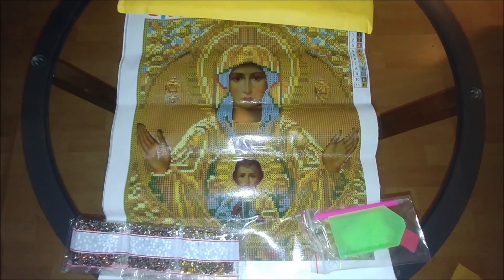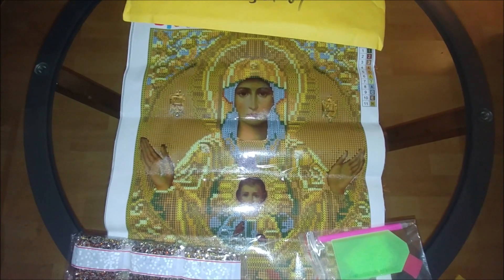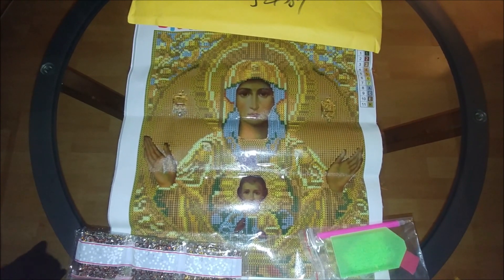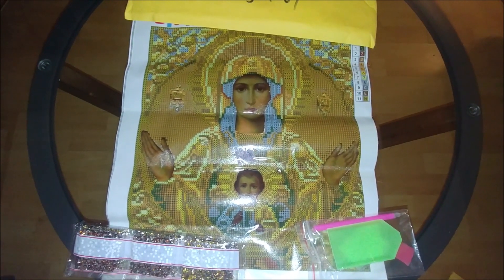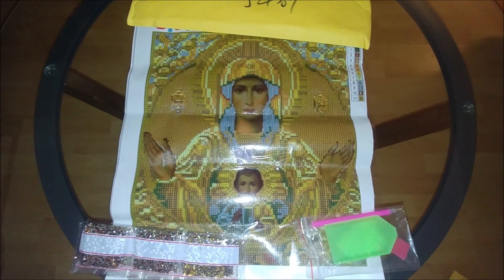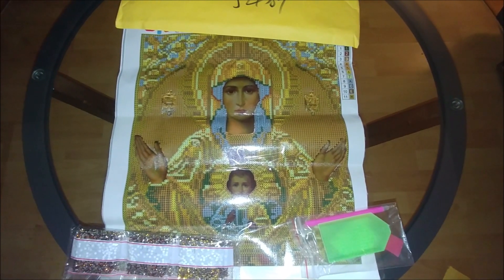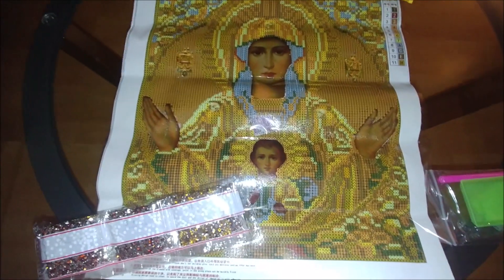This is the next kit — also an icon of Virgin Mary with Jesus Christ. I already diamond painted one of the similar icons; it's also in golden shades and turned out to be amazing with a lot of yellow and golden colors. I will insert an extract from the video to show you the completed work a little bit later. The adhesive is gold — it's not quite as sticky as the other one, but it's okay.